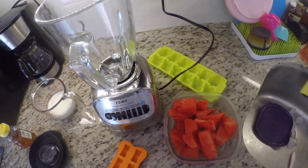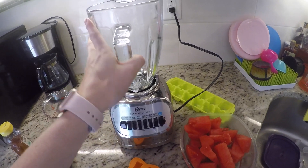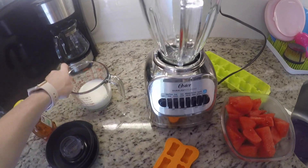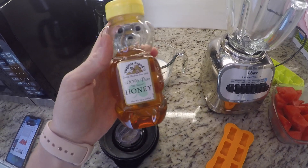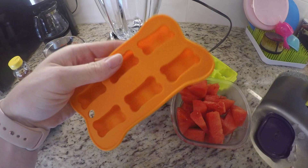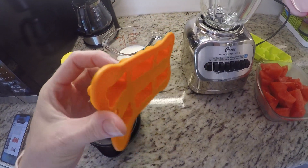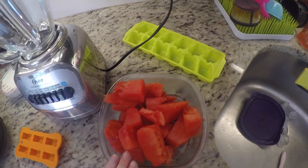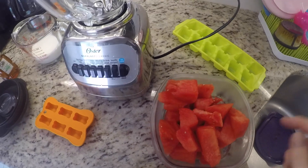Today I'm going to be making some really refreshing dog treats. Everything you need is right in front of you. I just have a blender — you can use any kind that you have. I also have three-fourths cup of cow's milk, some pure honey, this cute little mold. It's not super big so I'm going to use an ice tray as well. I didn't realize how small it was — I ordered it online. And then I have about a fourth of a watermelon pre-cut already.